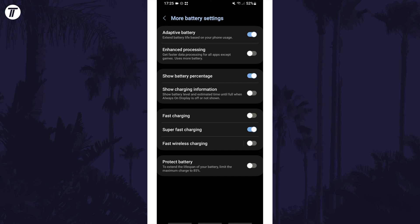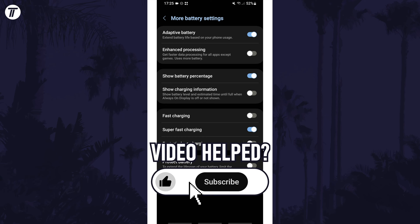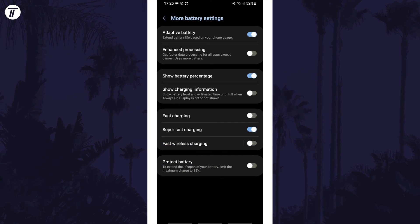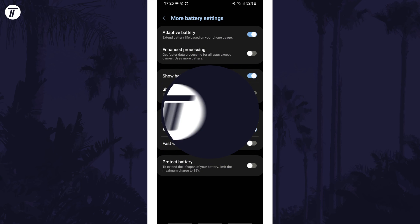If you have any questions then let me know in the comments below, and if you did find today's video helpful, remember to leave a like and feel free to subscribe for more tips in the future. Be sure to stick around to see some of my other videos that you might be interested in. Thanks so much for watching and I will see you in another video.